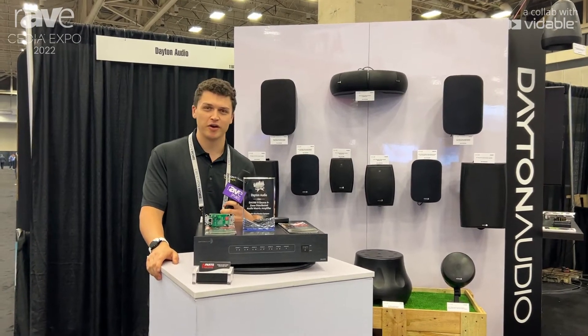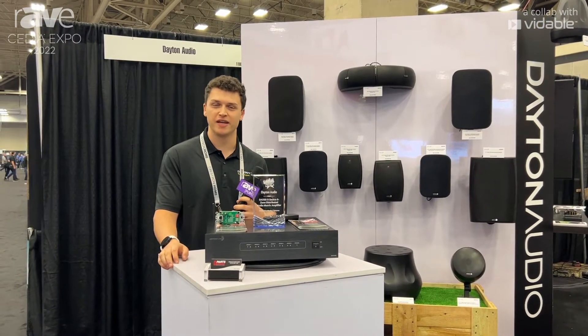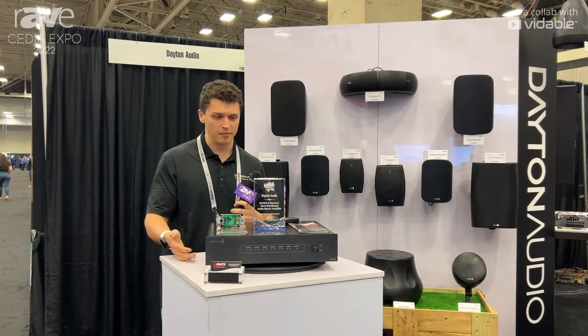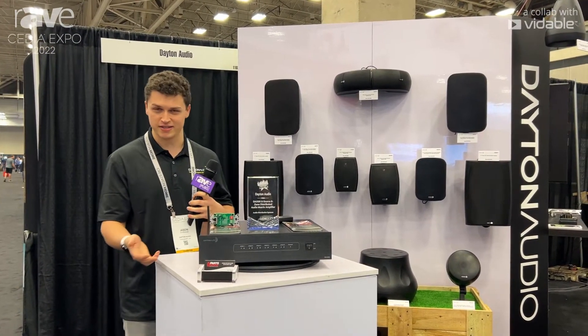My name is Jason Merriman. We're here at CDF2022, and I'm with Dayton Audio. I'm going to talk about our DAX88 product today. It came out about a year ago and it's been highly successful.